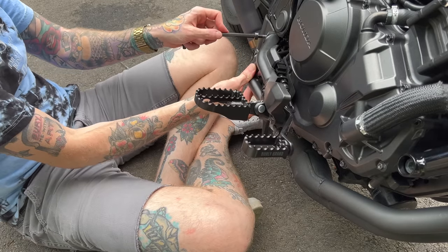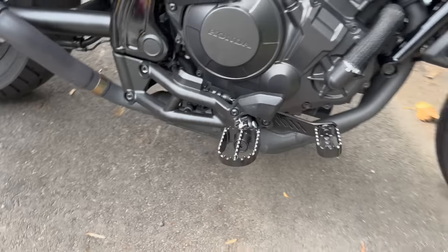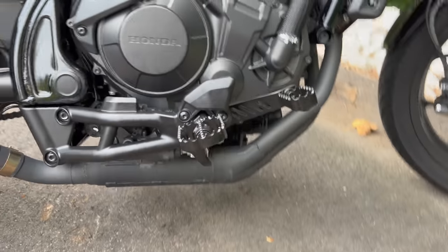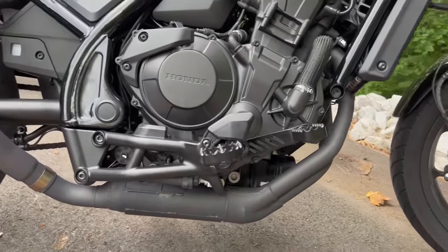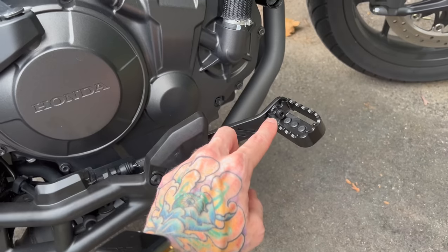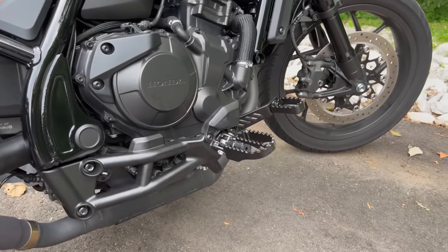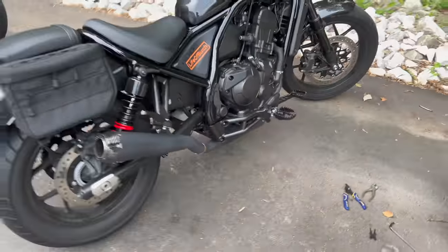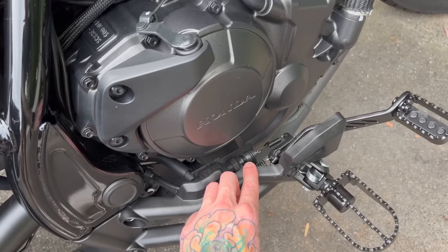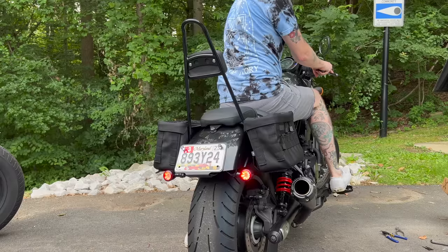And there she is looking sexy as hell. Everything's on there nice and tight and it seems to be working just fine. I said they're adjustable, but it looks like it's already at the perfect angle — literally perfectly in line with my foot peg. As I ride it I'll test that out, and if I need to adjust it there's just an Allen key right there. Before moving on, I want to check whether the brake lights work, because this little piece triggers the brake lights on and off. And yeah, they come on like normal.